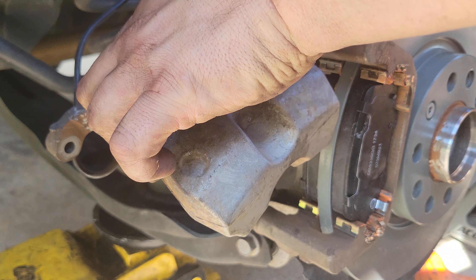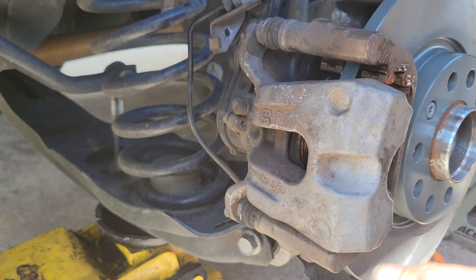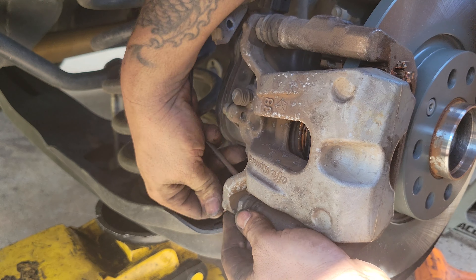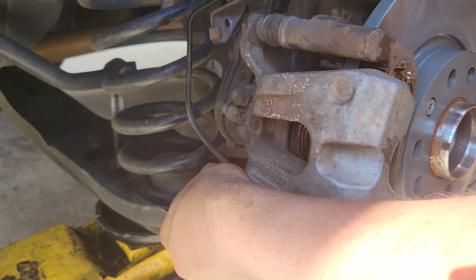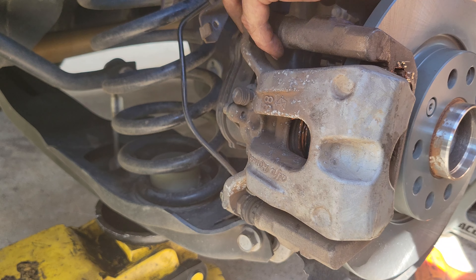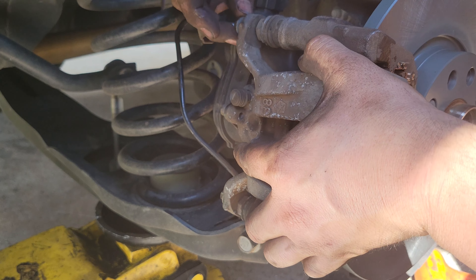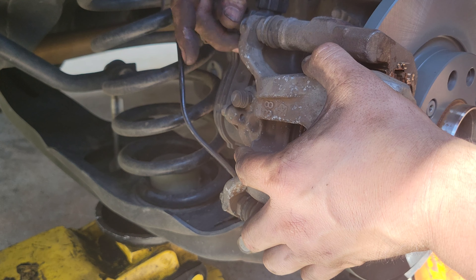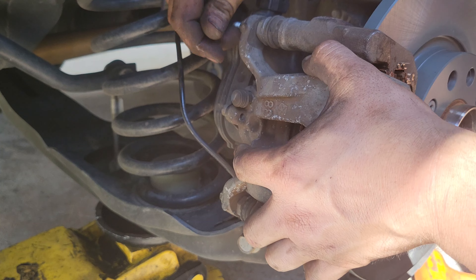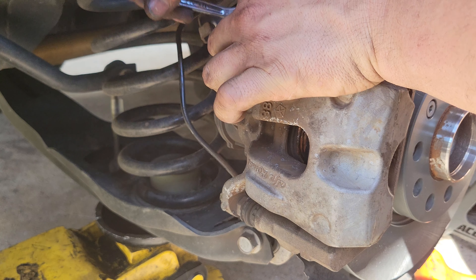When we go to put this in you're going to have to kind of put it down and under just to clear the electronic brake assembly. We'll start the lower one first because that one is easier. You can put Loctite on these if you want to — it's not recommended but some people do put Loctite on them. It's just a personal preference whether you want to or not.